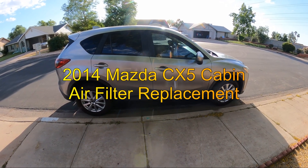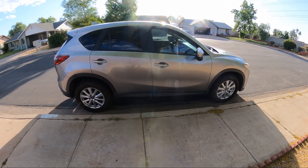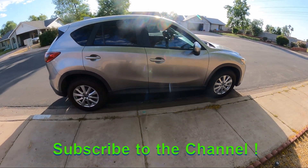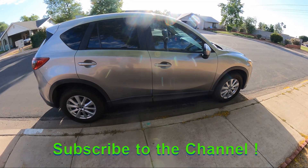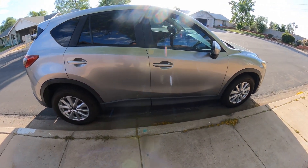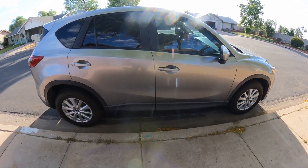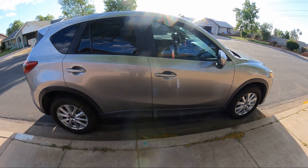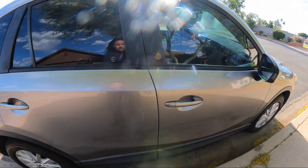Hello YouTubers, welcome back to GQ Auto Diagnostics and Repair, where my job is to save you money. This afternoon I'm working on a 2014 Mazda CX-5 with a four-cylinder automatic all-wheel drive, and what we're going to show you is how to replace and/or inspect the cabin filter.